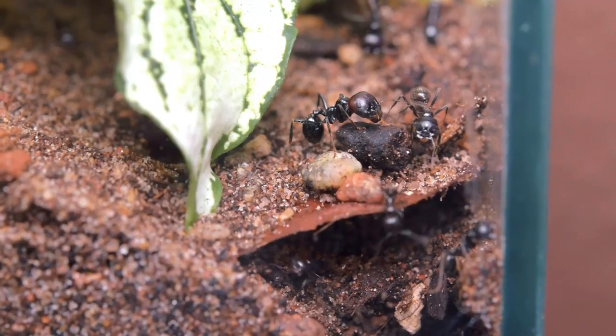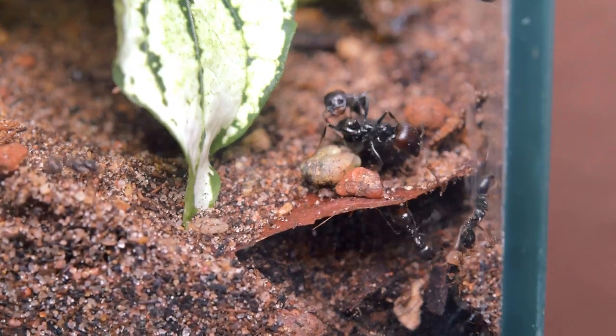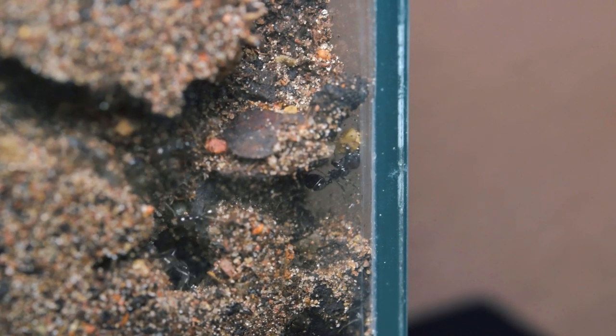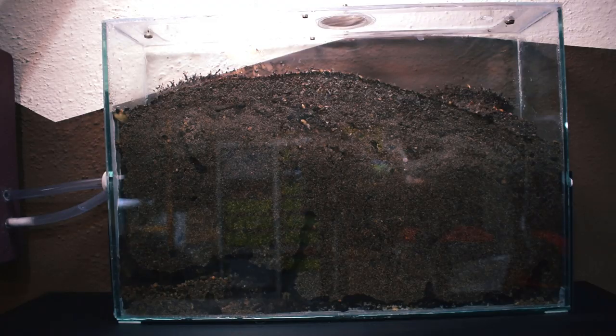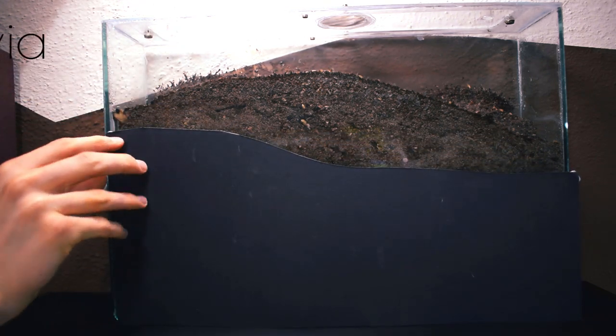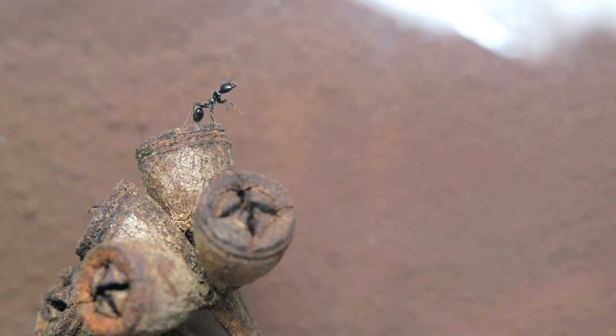I really recommend every one of you to make at least one of these setups for one of your colonies — it's dope. If you're interested, go check out part one where I go over how I made this exact setup. Hope you enjoyed, and I'll catch you guys in the next one or on my Instagram at ants_scandinavia. See you around scavengers, bye!